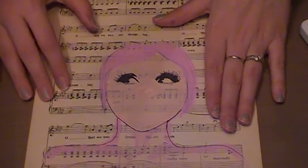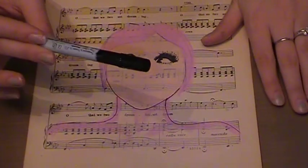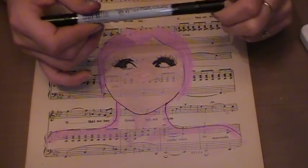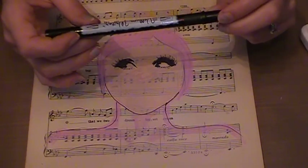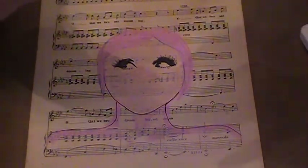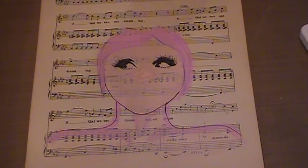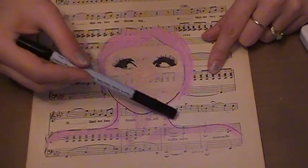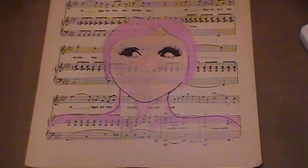I literally just colored it in. After doing that, I took my black pen — black marker, any permanent marker, I use a fine tip, usually Microns. This one here is a Zig Vellum Writer. I just traced where I did that pale pink to give a little more pop to my shape.